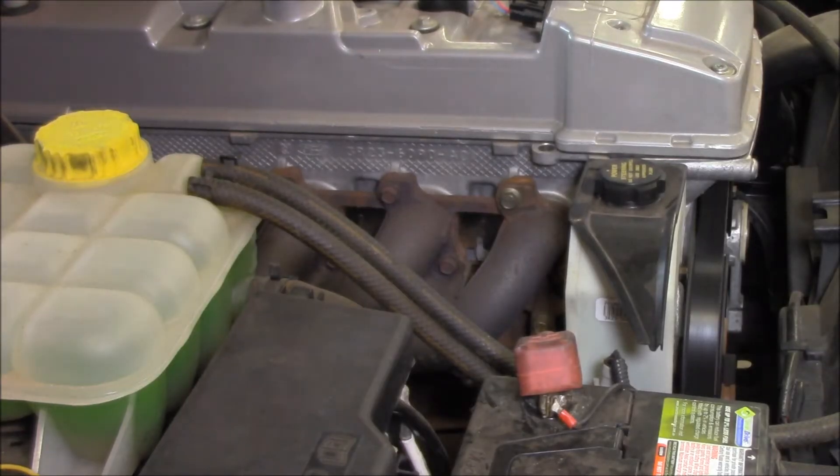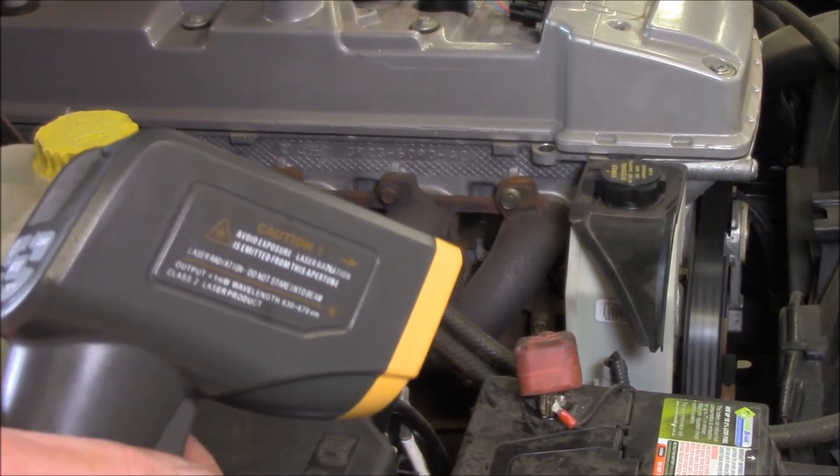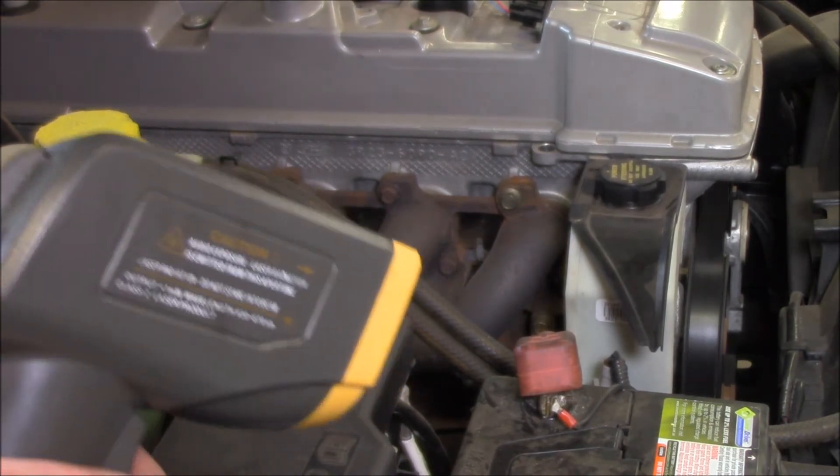Here's proof of concept. So simply by using an infrared thermometer, you should be able to pick up the difference. Check it out.